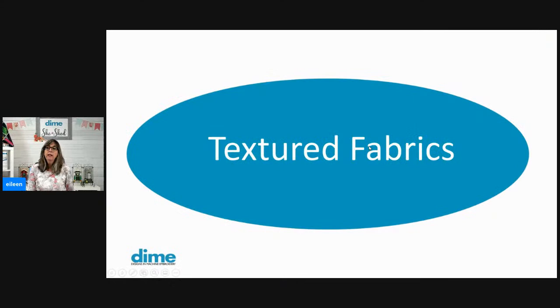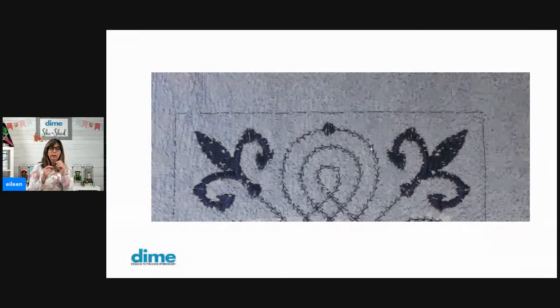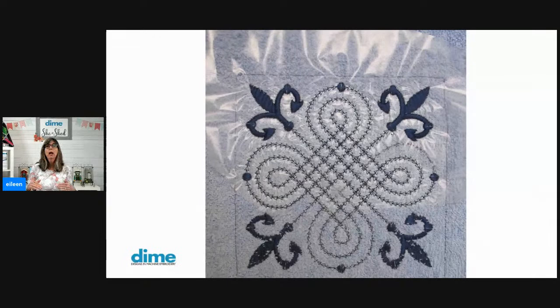Textured fabrics can present a lot of problems for us. Take a look at this really lovely lofty terry cloth towel — you can see the satin stitches are allowing the terry cloth loops to kind of flow through. I would also say the portion of the design with open stitches is a rather poor selection for a terry cloth towel, because no matter what treatment I do, it's never going to camouflage those loops coming through. I'd be better off choosing a solid satin for that. A water soluble topper makes a big difference — look at the difference in those Florida leaves, the two at the bottom without the topper versus the two at the top with the topper.